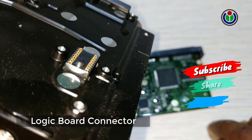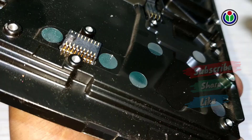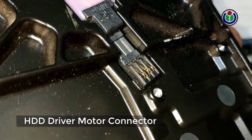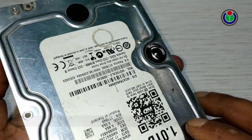Now you can see the hard disk drive logic board connector. This connector has a number of pins that communicate the operation process and data read and write information. This is the connector of the motor, which follows the command and moves the hard disk drive disk by controlled rotation. A brushless motor is attached to control the rotation.